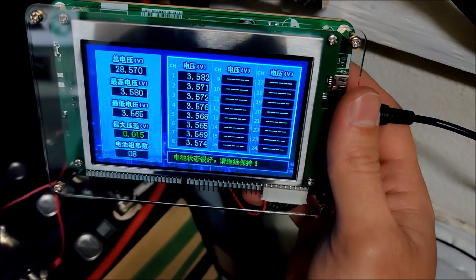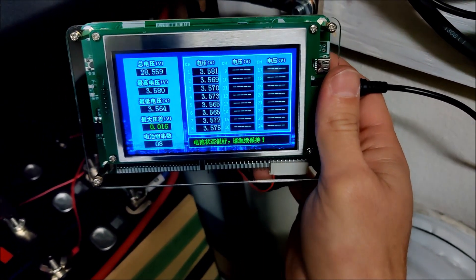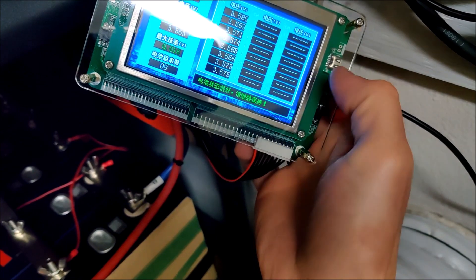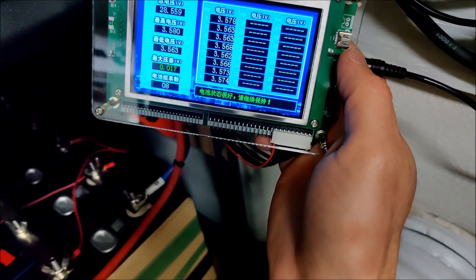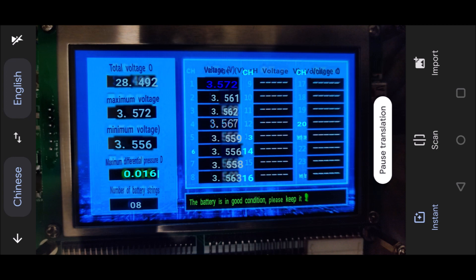I really do like the fact that it takes both kinds of connections — it just makes life so much easier. I wish I could get this in English; I might have to Google Translate it. I did Google Translate the screen: it shows total voltage, maximum voltage, minimum voltage, maximum differential, and number of battery strings. And I like the little saying in the bottom corner: 'The battery is in good condition, please keep it.' That's a fun little saying.